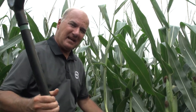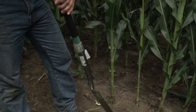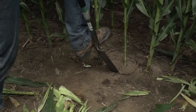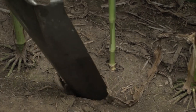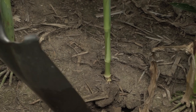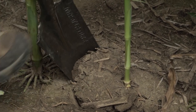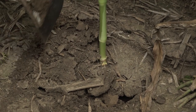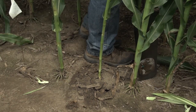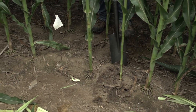A lot of times when scouting, the best tools to bring are a tape measure and a spade. When we see late emergers, it's always good to pop them out and see exactly what happened. In this case we're in a chopping-stalk roll that creates lots of residue, so we're going to dig up the plant and see in that root ball what the culprit would be for it being so late.